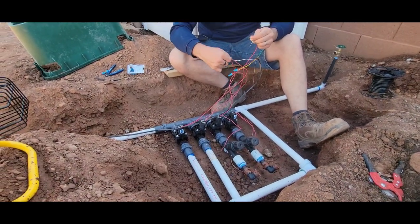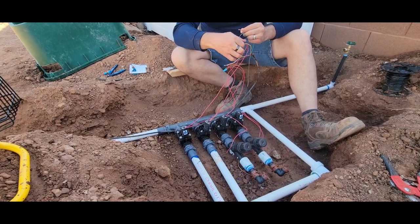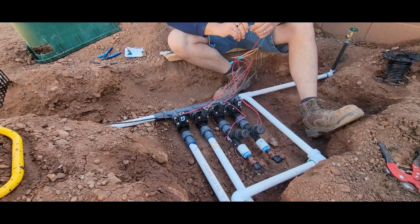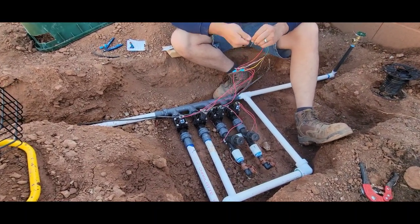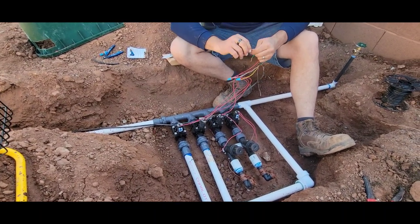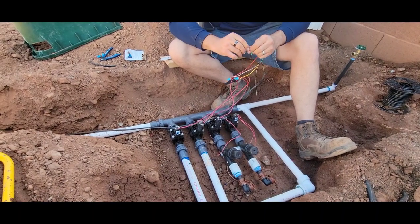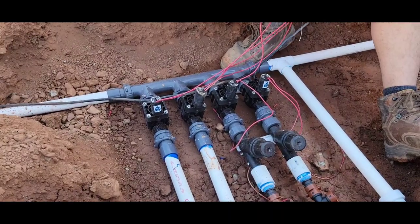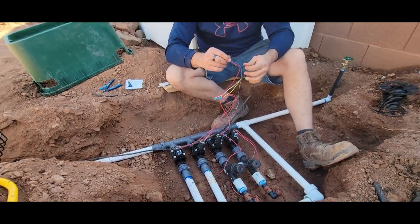All the other wires go to their individual wires, and then when you turn on the system, it will run each valve individually. We're getting it wired up to make sure all the valves work correctly — we've got four stations. Michael put all this together from scratch, connected Lego-style. Good job on that, man.